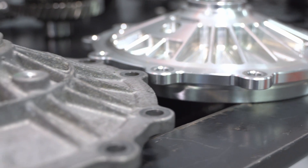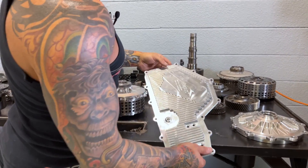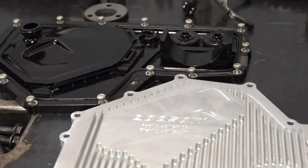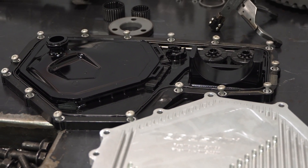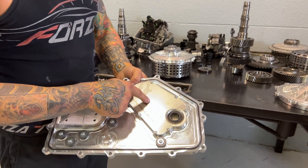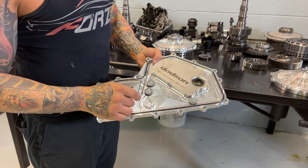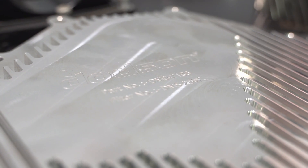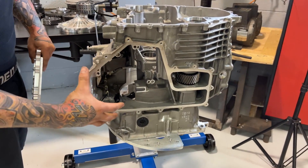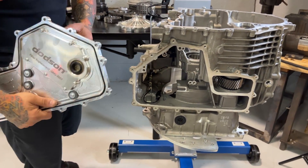Similarly, what we have next to it is a billet oil sump or oil pan. The stock one is plastic, and this is billet, so obviously much stronger. It has a serviceable filter and several magnets more than the stock one. This is going to cover the whole bottom of the transmission, providing a lot of structural integrity to the case across the bottom, especially versus a plastic cover.